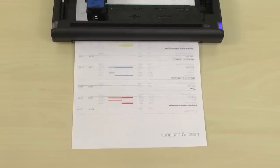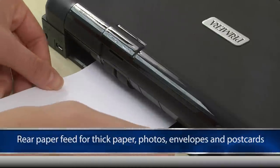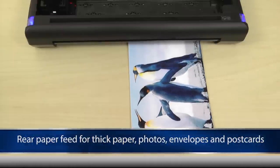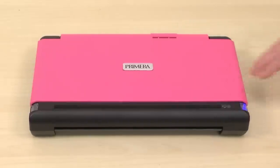Primera Trio delivers a professional quality print in black or full color. Primera Trio also prints high quality borderless 4x6 photos through its rear paper feed. You can even personalize your Primera Trio with an optional blue, white, silver or pink cover.